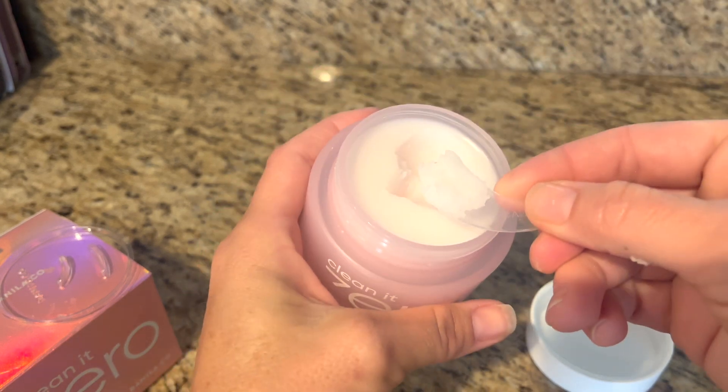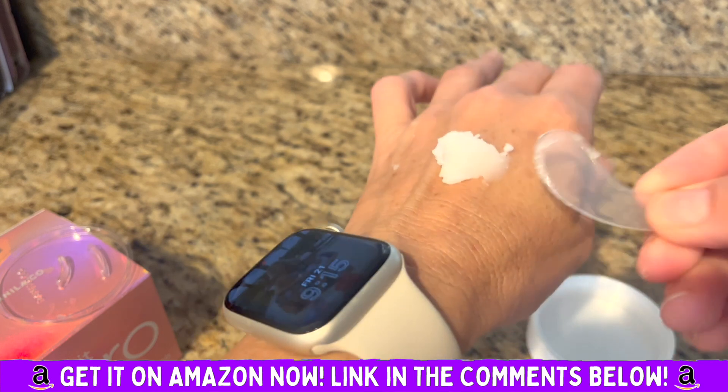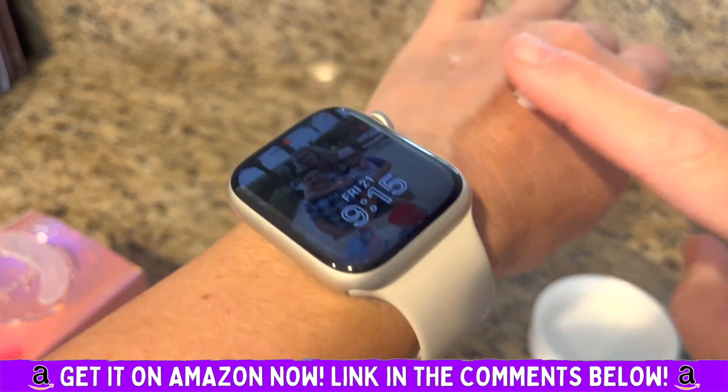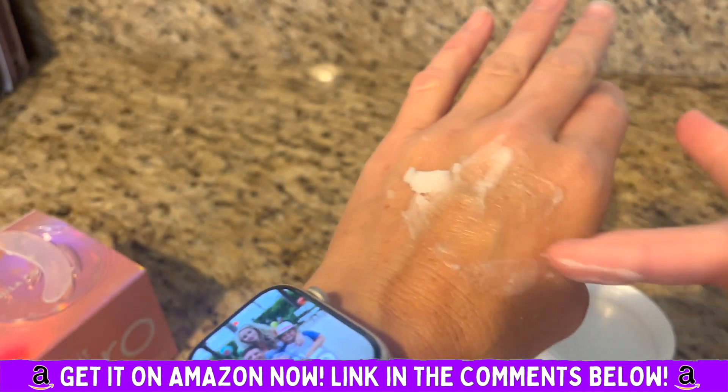It's thick but it removes all of your makeup. I used it on waterproof eye makeup. It leaves your face soft. It's not harsh at all. It's not drying.